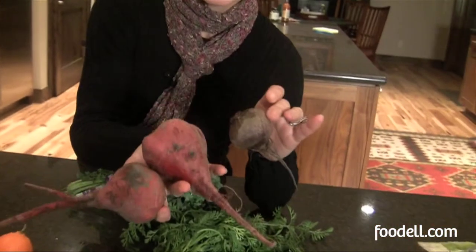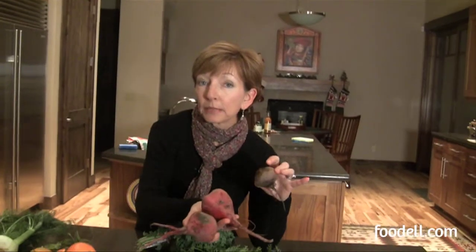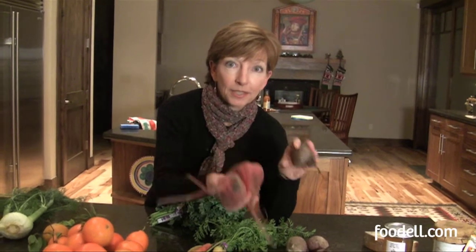I've got beets — oh, look at these beets. Beets I'm going to make a soup with. I'm going to roast the beets first and make a pureed soup. I'm going to add some onions, maybe some leeks and carrots and celery, sauté those in butter, add my roasted beets, puree the whole lot, and add a dollop of creme fraiche on top. I've got a great recipe for that specific roasted beet soup on Foodell.com — try it.